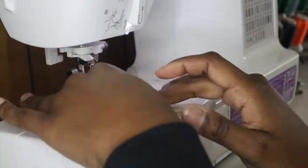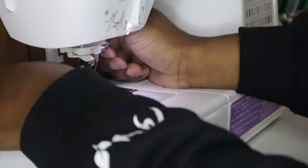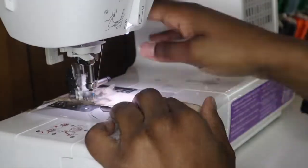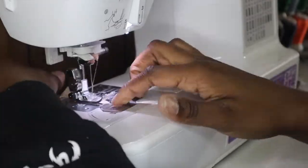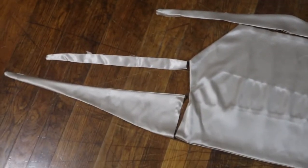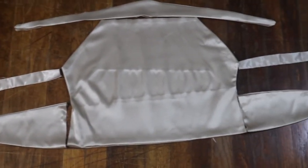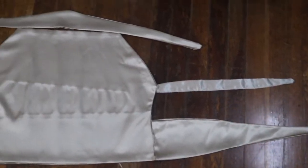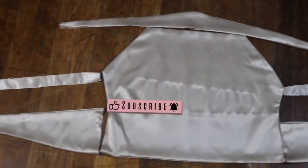Once you have all of your pieces sewn, you want to press your pieces out so that the seams are flat. I use my heat press to do so, but you can use an iron — you do want to press them out. Now that each piece is sewn and pressed down, this is what you should have. Now it's just time to construct the whole piece and put everything together.